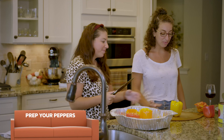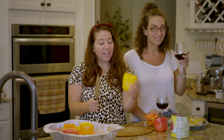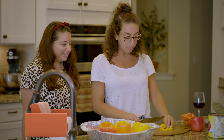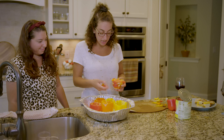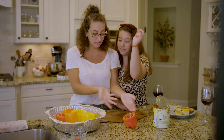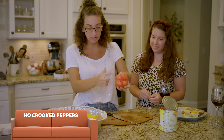So the first thing you do is wash it — you know, corona — and then you cut the top off. You never throw anything away in Nana's kitchen, so you take the top, slice it up nice, and add it to the pan around the bottom. You want your peppers to stand up nicely, so if you have an uneven pepper, you trim a little bit off the bottom with your knife so it stands up straight.